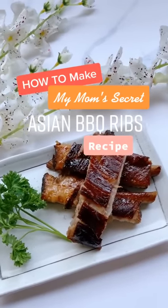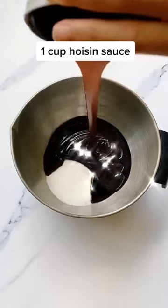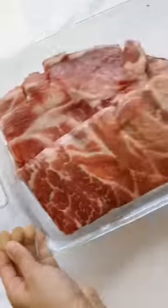I'm going to share with you my mom's secret Asian barbecue ribs recipe — it's no longer a secret anymore. All you need is soy sauce, sugar, and hoisin. Mix it up and this is the secret sauce.